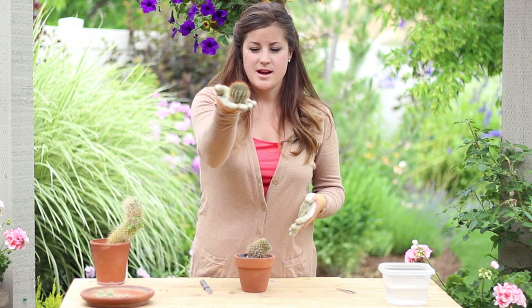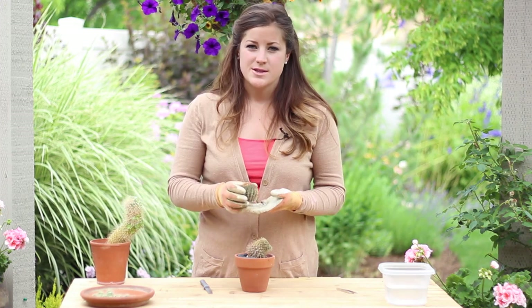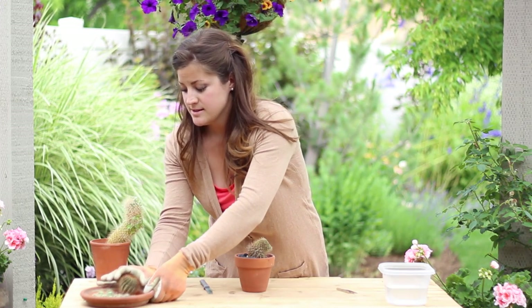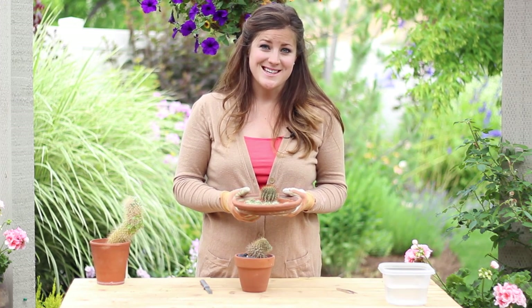You can see that that will be a nice cactus after we've got it healed and rooted. So we'll set this in with our other little cactus and we'll take them in to hang out on the window sill for a few days and then I'll show you the next step.